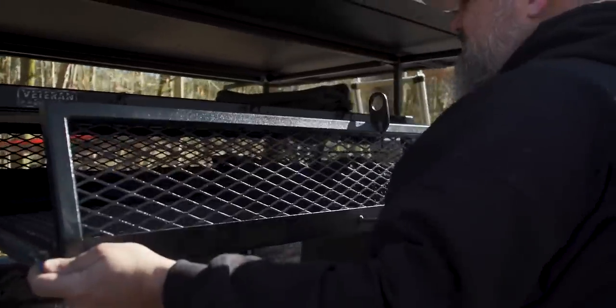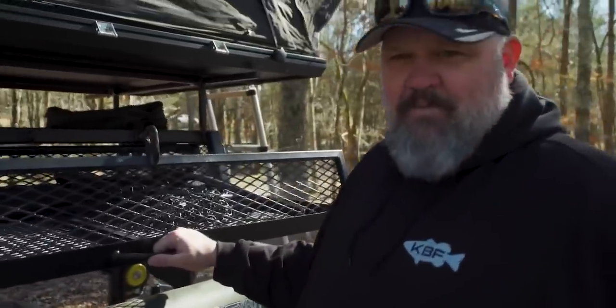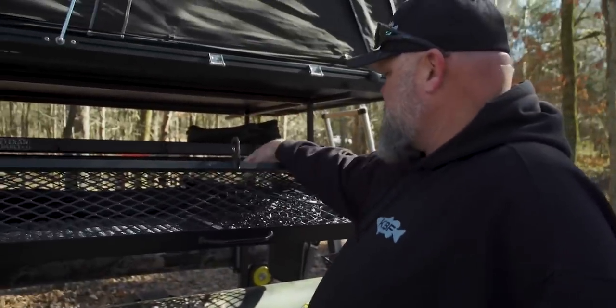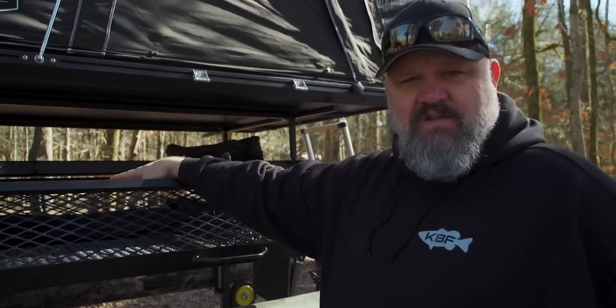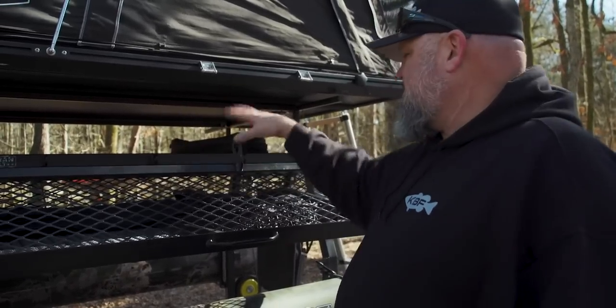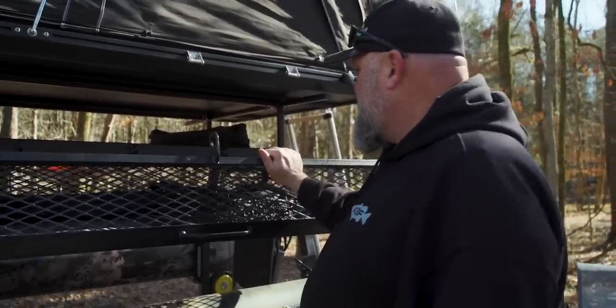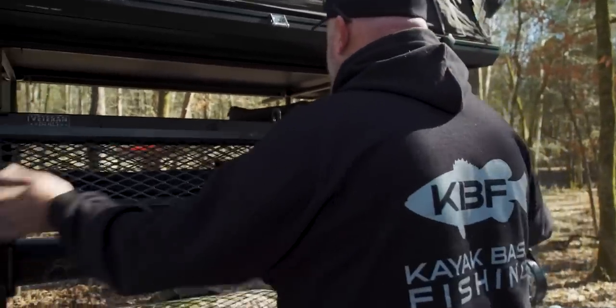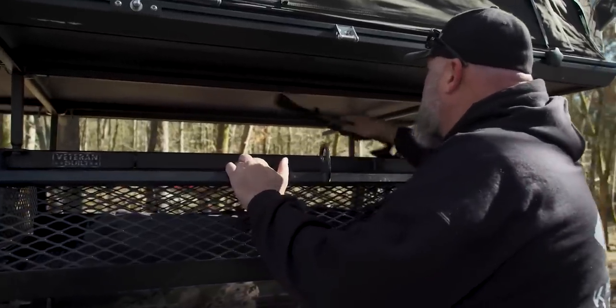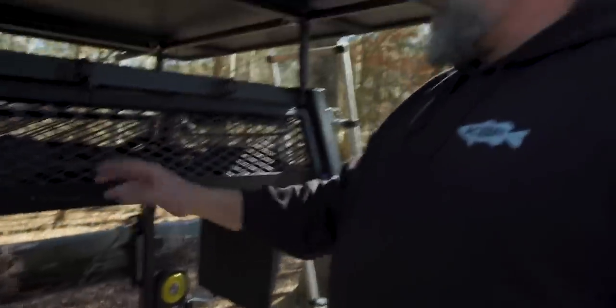This right here might be the coolest thing on this trailer. What I can do with this is I can put my wet gear in there, put my boots in there, my waders, my PFD if it's wet, anything that I want to dry or anything that's oversized. I can throw it inside of here. When I get ready to get on the road, I throw all that stuff down inside there, grab my lock, lock that up, and all my gear is protected. That drawer is pretty dang cool.